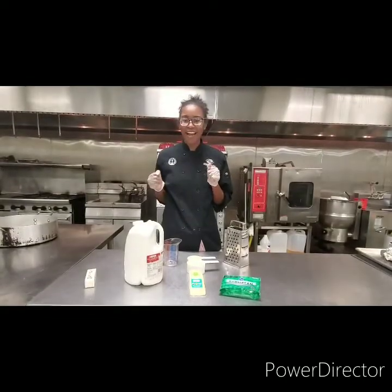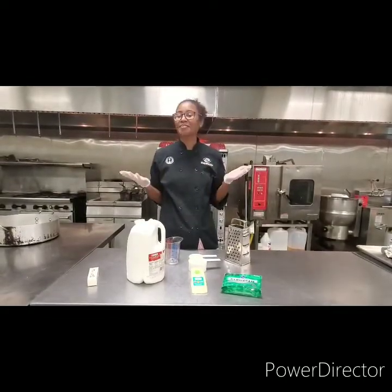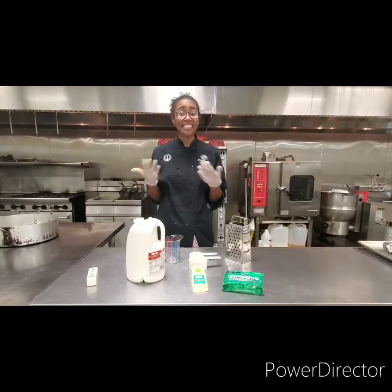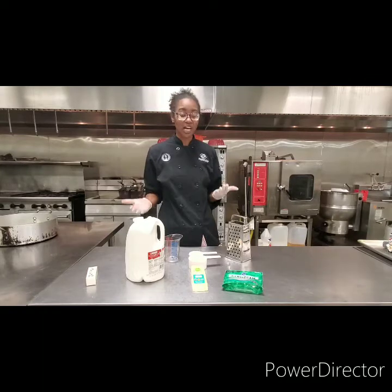Welcome back to Fun Food Friday, brought to you by the Boys and Girls Club of Greater Midwest. I'm Queen Taylor with another TCC recipe. Today, we're going to make Alfredo sauce.